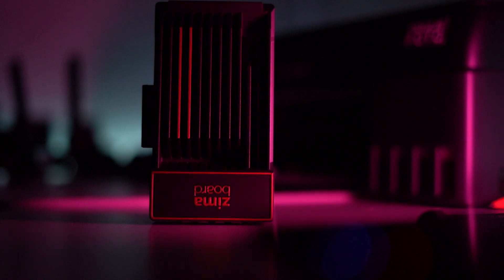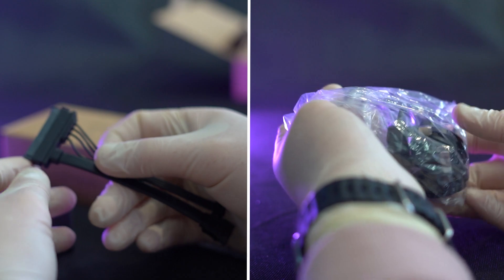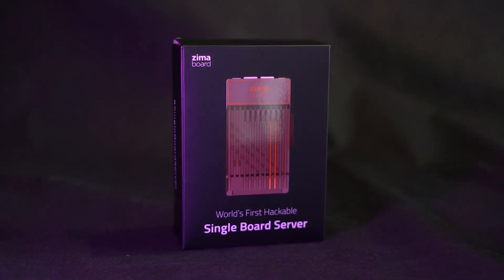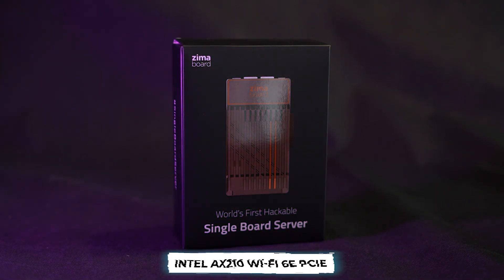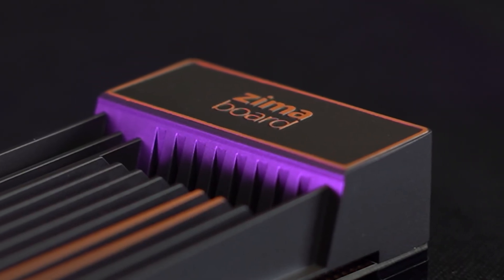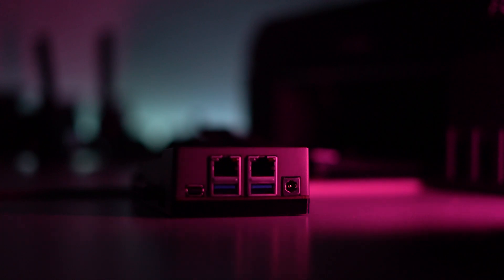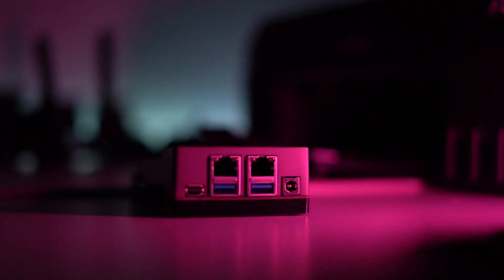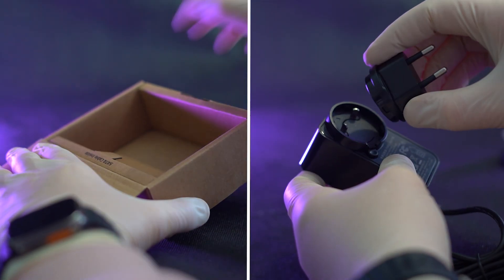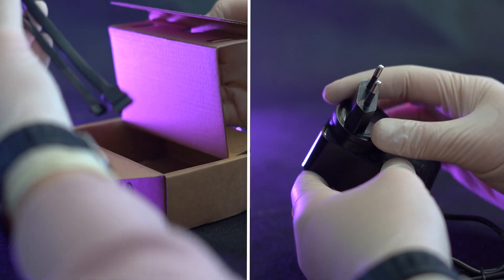IceWhale offers a suite of accessories and expansion cards to augment the ZimaBoard's capabilities, including a 2.5-inch hard disk stand, an Intel AX210 Wi-Fi 6E PCIe card, Ethernet adapters, USB hubs, and NVMe SSD adapters — enhancing connectivity and storage options. While these accessories add versatility, the absence of onboard storage alternatives to eMMC may deter users seeking faster storage solutions.